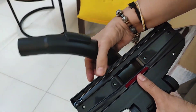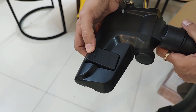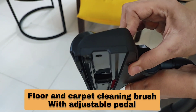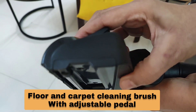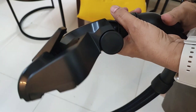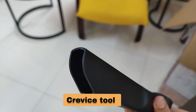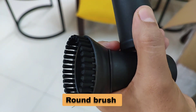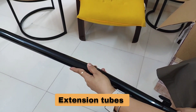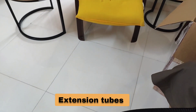Now the attachments. This brush has a double function — put it down and the bristles come out; put it up and they go in. This is the sleek nozzle. Different attachments are needed for different things to clean. These are the extension rods for reaching farther areas.